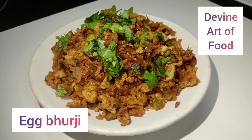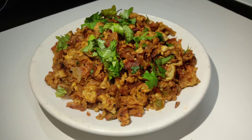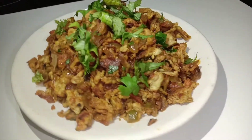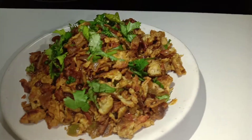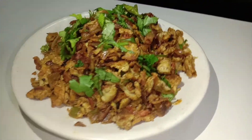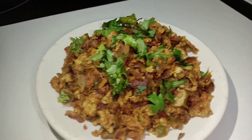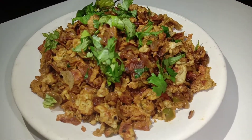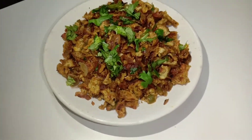Welcome to Divine Arts of Food. In this video, I will show how to make egg burji. This is the best side dish that you can eat with chapati and rice. It is very easy to make egg burji with just a few ingredients. Let's get started.